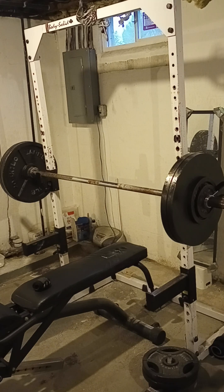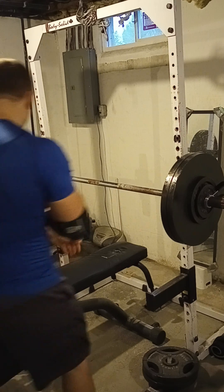So, 5x5 at 250. This isn't the most we've done, but we're just getting back in the groove.